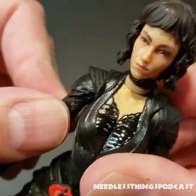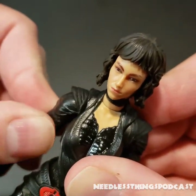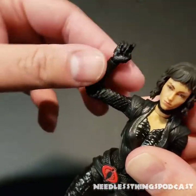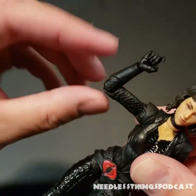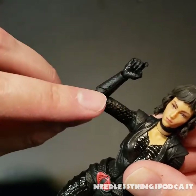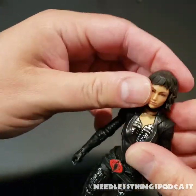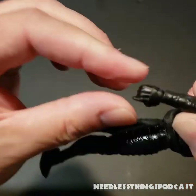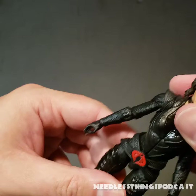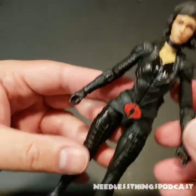Look at that butterfly joint, nicely concealed under that shoulder pad portion of the costume — I didn't even realize it was there at first. Otherwise, pretty much the same articulation we've been seeing in the Classified Series. I'm personally fine with the single jointed elbow — I do like when it gets just a little more than 90 degrees. At this point, double joints don't always look great to me, and I really want my figures to look good — aesthetics are more important to me than articulation.